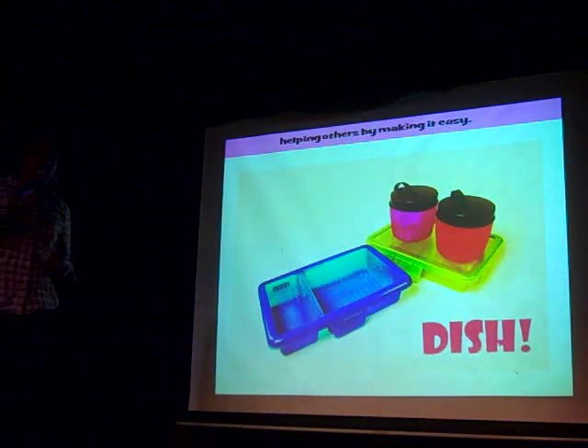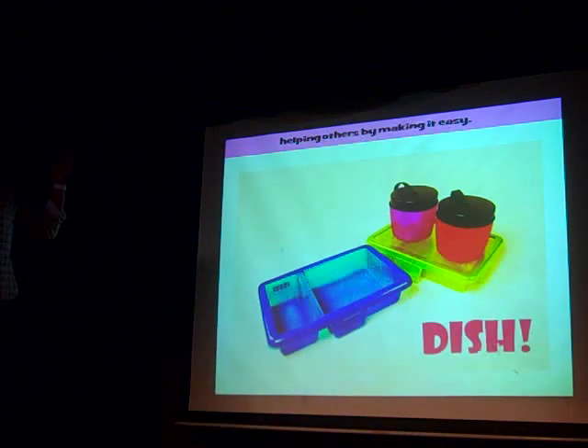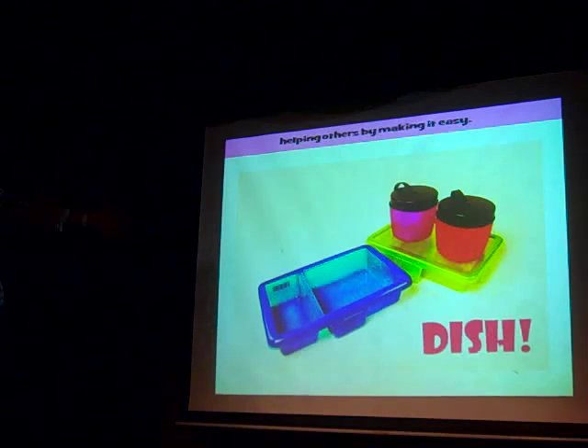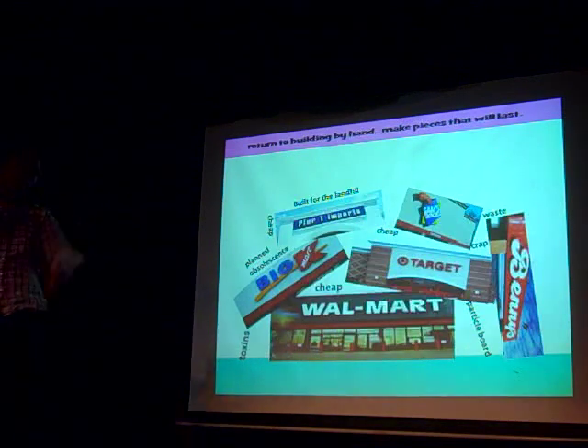So from there, I went to RISD and I did my thesis in ID, and I wanted to cut down on waste on RISD's campus. So I designed this container called DISH — it's a reusable to-go container to cut down on paper and styrofoam. It's got a barcode embedded in the plastic so you check it out like a library book. You get it, you want another one, you return it, they clean it for you. No waste.